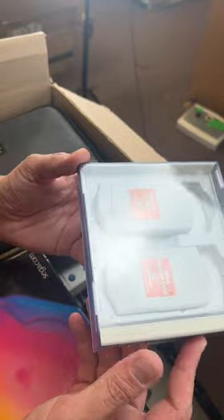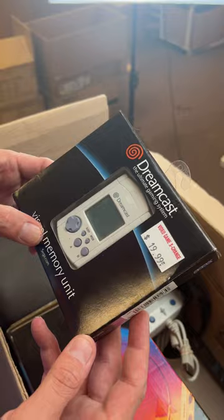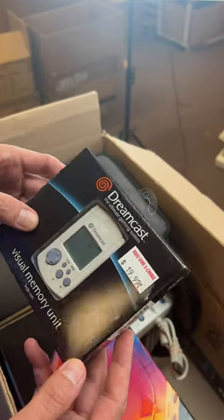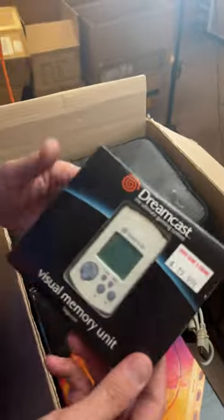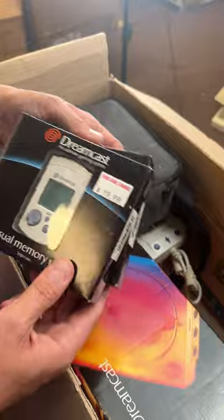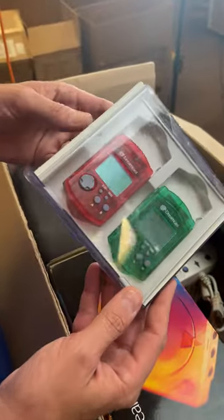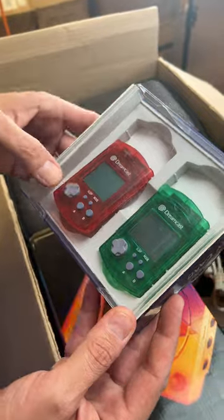Check this out — the memory cards for the Dreamcast. Kind of a neat case they come in. Check it out, one of the VMUs — Visual Memory Unit, the memory card the Dreamcast used. They went right in the controller and had a little screen on them. And that is completely in the box. There's another down here too. Check out these cool color ones — Christmas colors! That green looks cool.